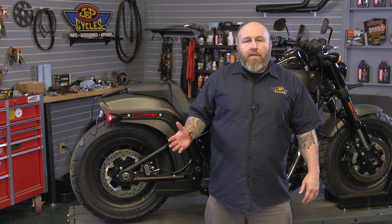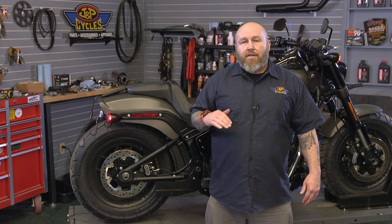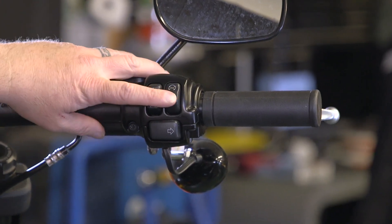With an FP3, it not only gives you the perfect map, the perfect tune to ride down the road, but it also has a ton of functionality, and one of those things is being able to read your own trouble codes and clear them. First thing we're going to need to do is plug in our fuel pack, turn on the ignition, and open the app.